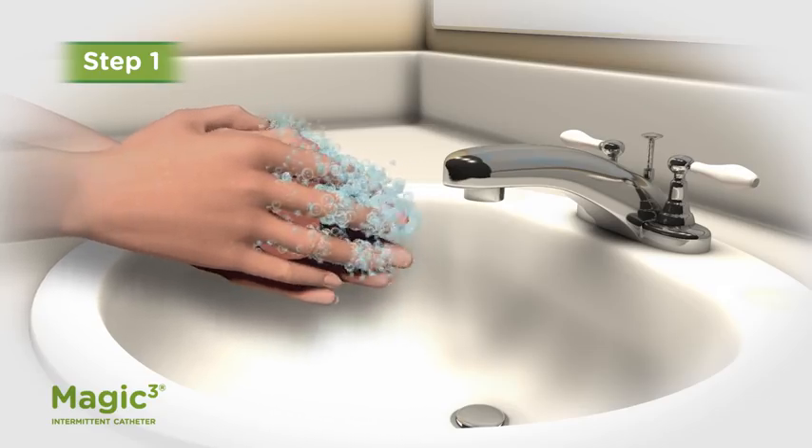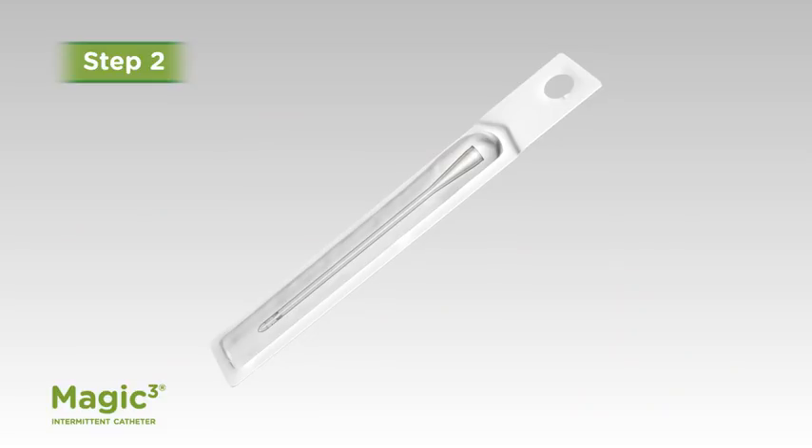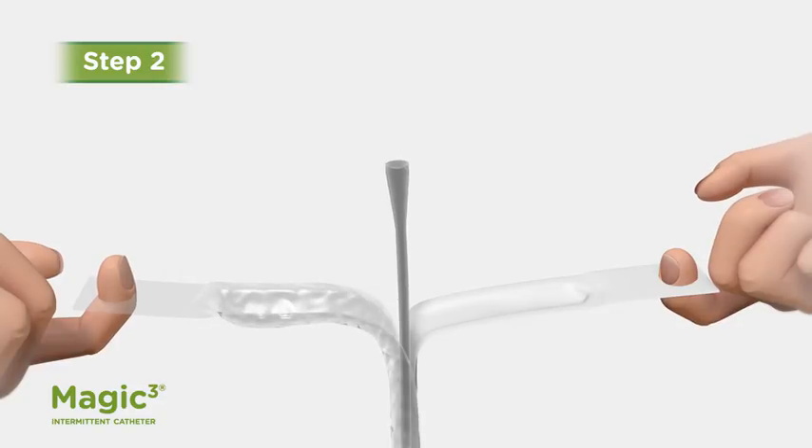Step 1: Wash your hands with soap and water and dry them. Step 2, if using an uncoated catheter: Open the package to expose the entire length of the catheter.